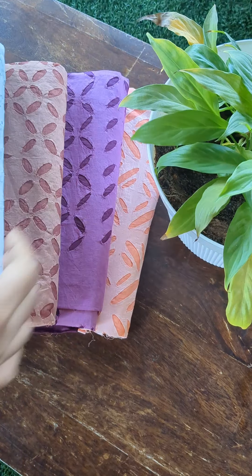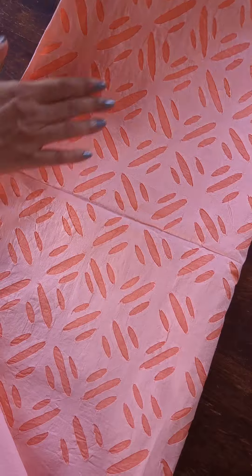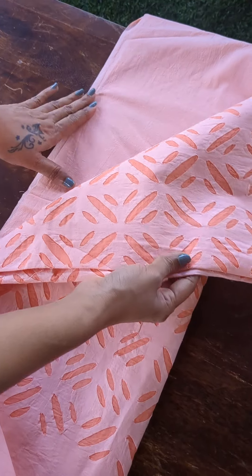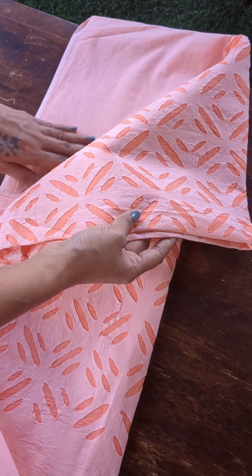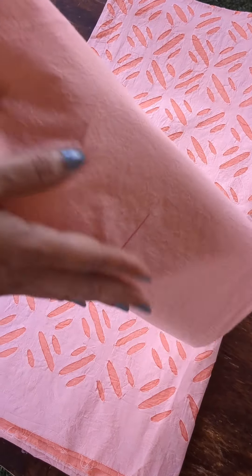Good morning everybody. Handpicked for all of you are these beautiful applique worked cotton sets. The first one is this lovely peach toned set. The entire front portion, as you can see, is applique worked, and the back portion will be plain cotton.